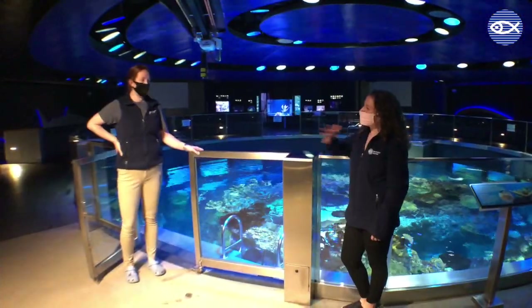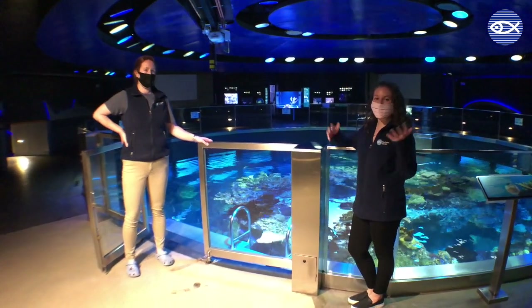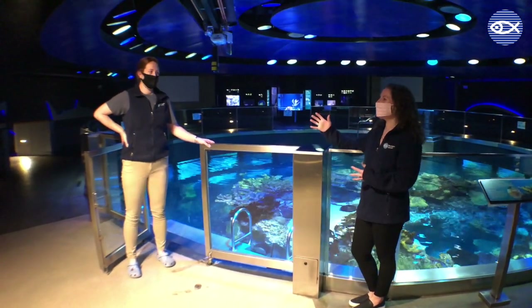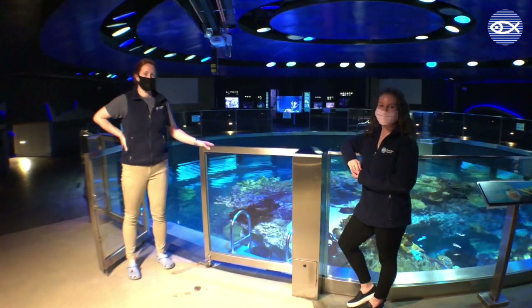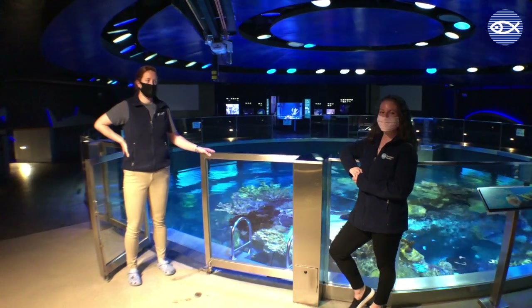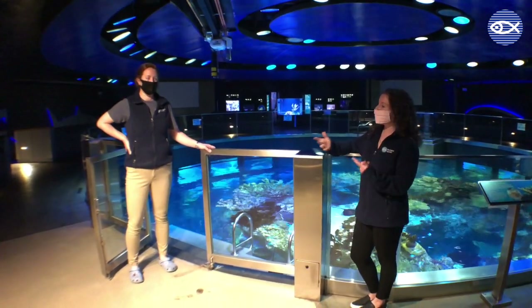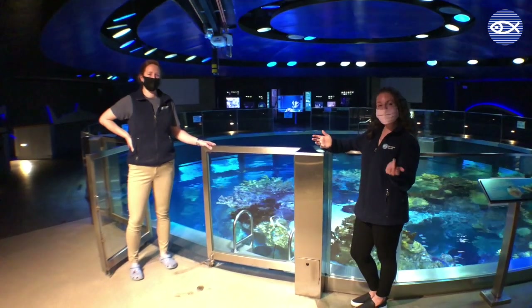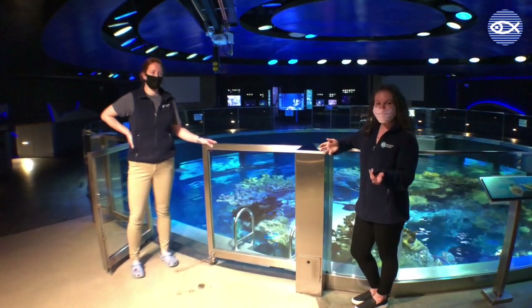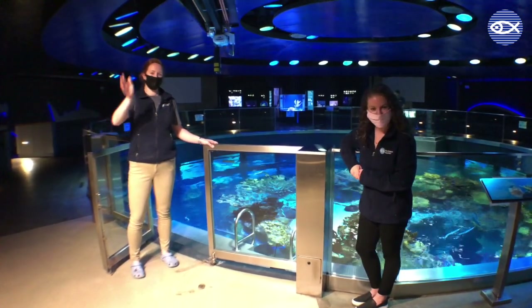Thank you so much, Lindsay, for giving us the official tour of the Splash Room. Now you guys know when we reference the Splash Room or when you see our dive staff hard at work in that space, you'll know exactly what's going on and some of the cool tools of the trade from our giant ocean tank staff. If you have questions about anything you saw today — want to learn more about the types of nets or our target training tools — put them in the comments and we'll answer those questions for you. We hope to see you again soon. Thanks, friends.